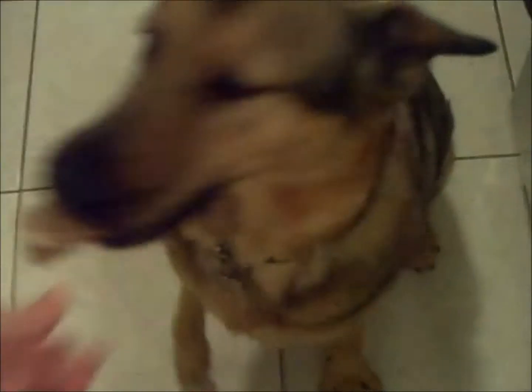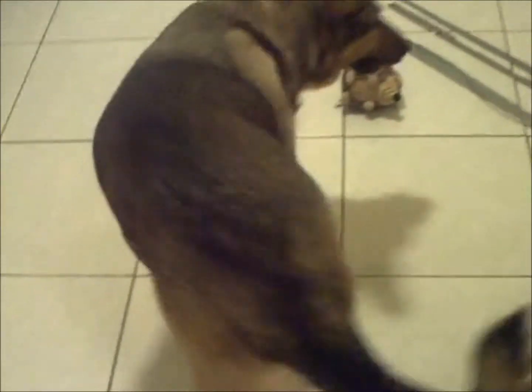And here we are after the treats are all cold and they are all ready. Sit. Good girl. Your dog will love them.